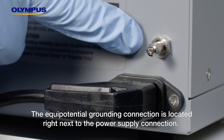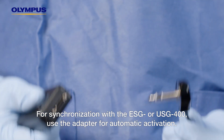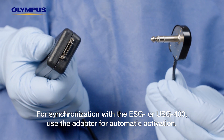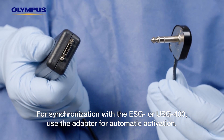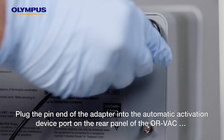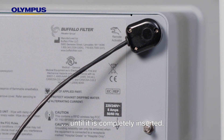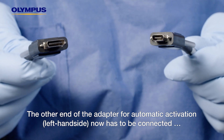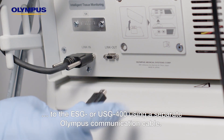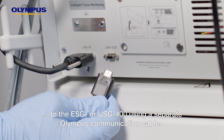The equipotential grounding connection is located right next to the power supply connection. For synchronization with the ESG or USG400, use the adapter for automatic activation. Plug the pin end of the adapter into the automatic activation device port on the rear panel of the ORVAC until it is completely inserted. The other end of the adapter for automatic activation now has to be connected to the ESG or USG400 using a separate Olympus communication cable.